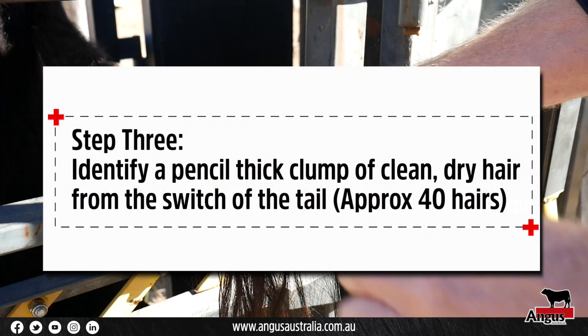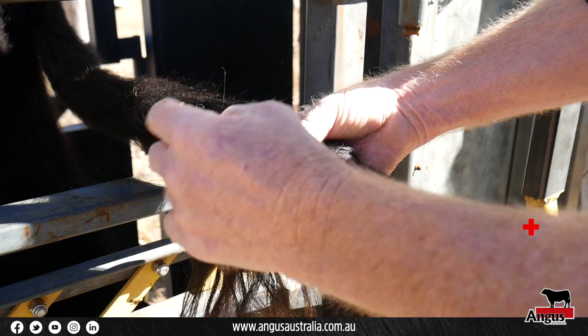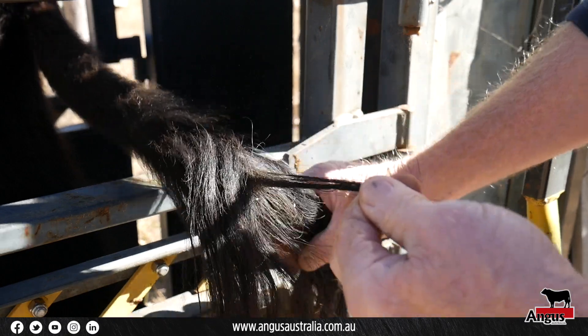While holding the tail switch, separate out a pencil-thick clump of clean, dry hair from the switch that contains approximately 40 strands of hair.